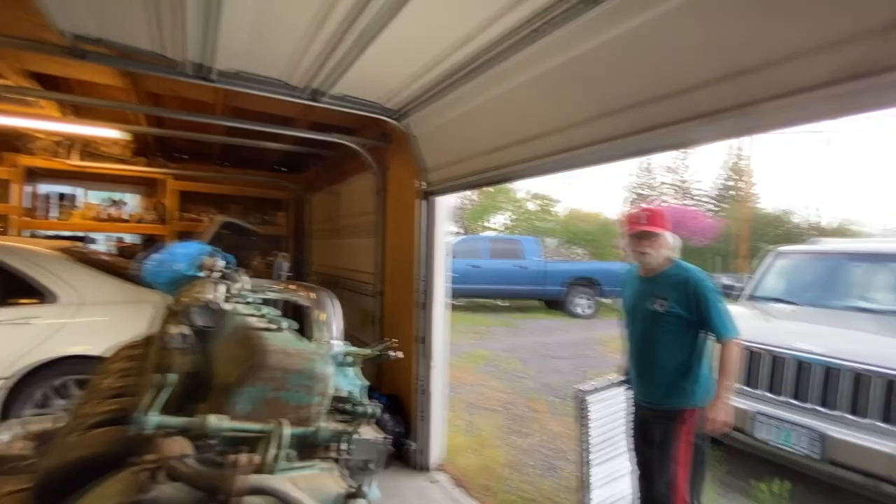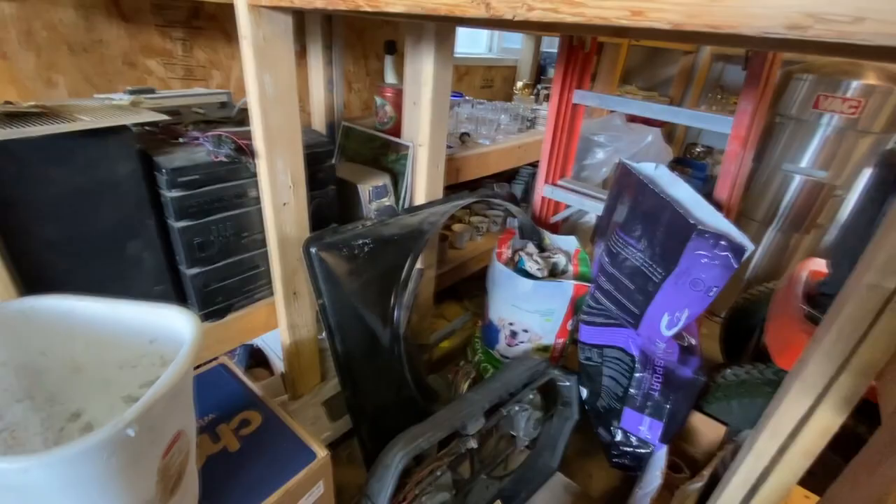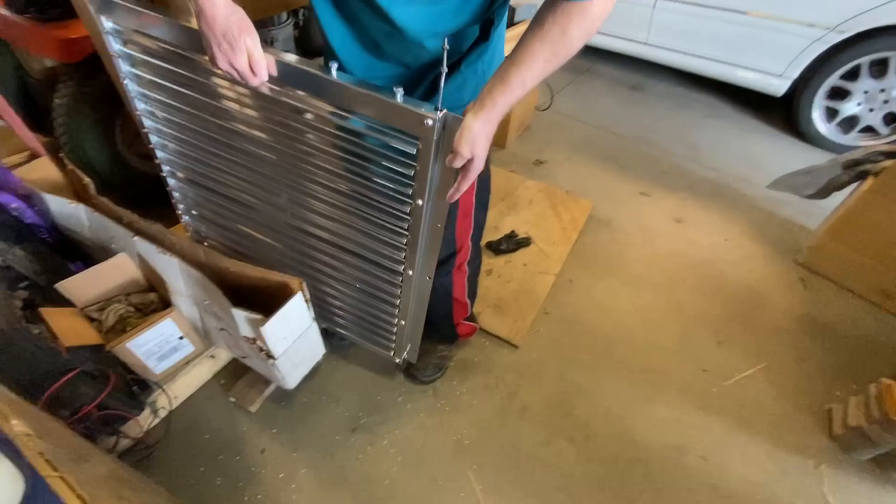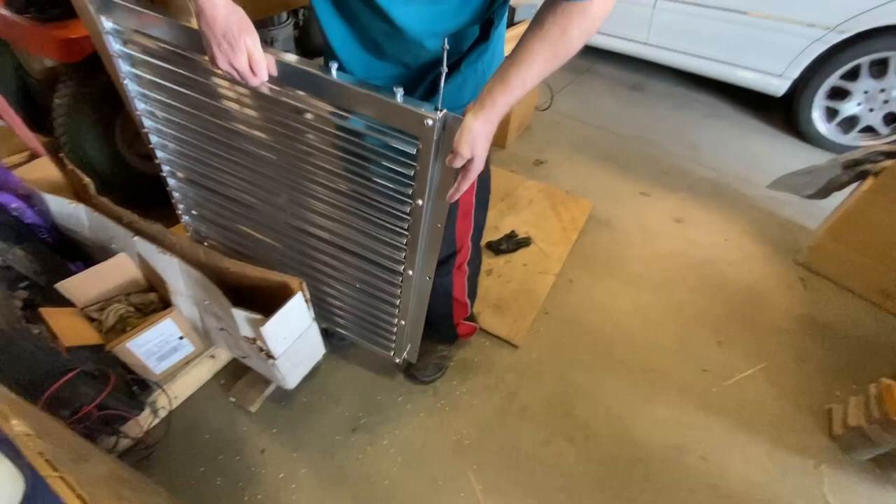I'll put it over by the radiator — or put it over here like it was. It's probably in better shape now. It's pretty safe. You could scratch it but it probably won't rust too easy with that coating on there. It's airtight.